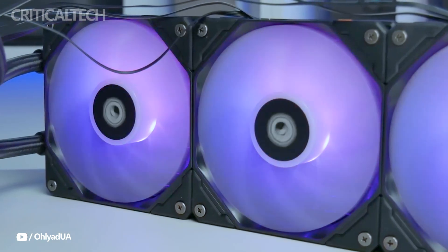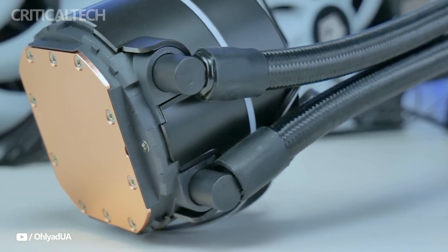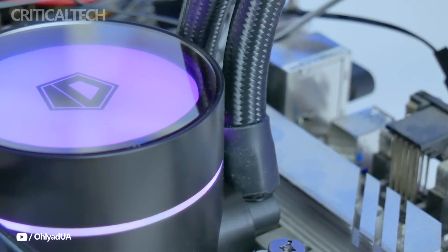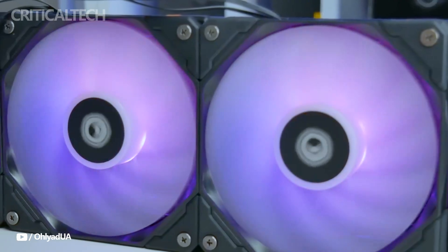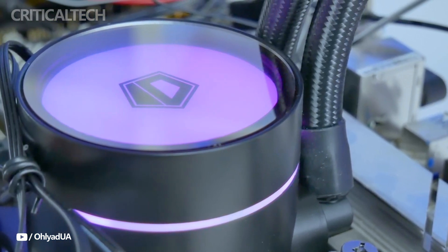These fans have RGB LEDs that can display up to 16.8 million colors, just like the waterblock. Most recent motherboards feature standard 3-pin RGB connectors, which you may utilize to synchronize the illumination with other components like your case, keyboard, or mouse.